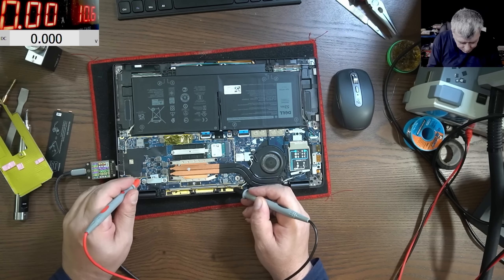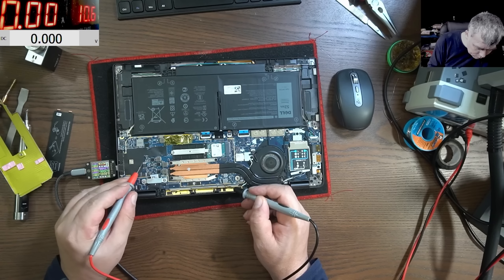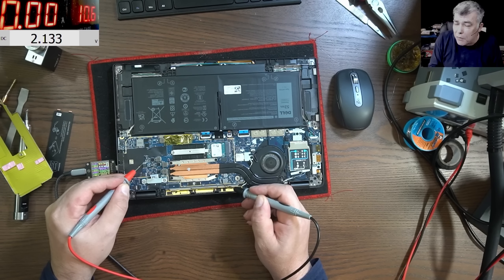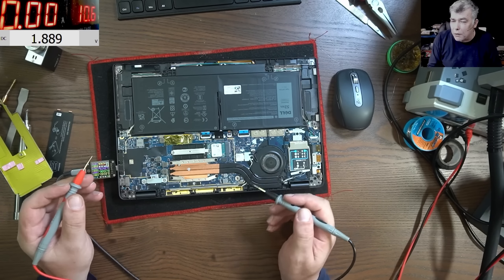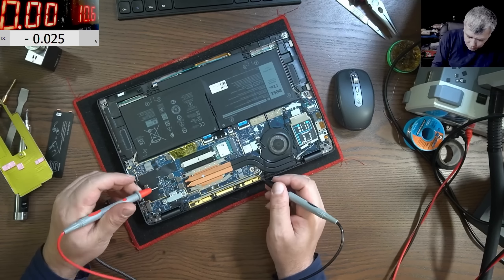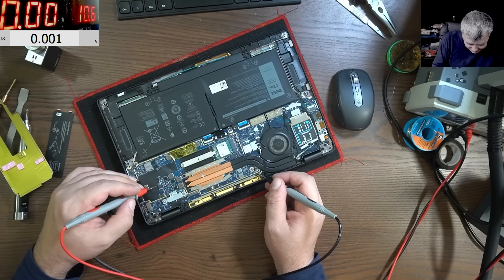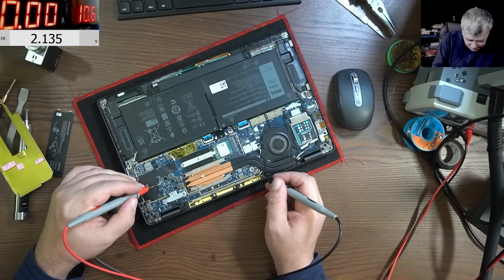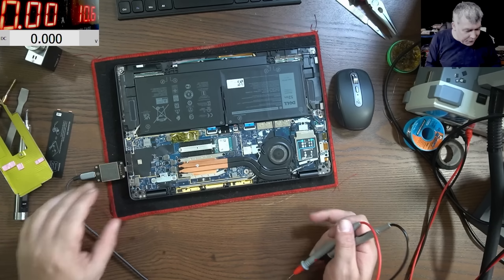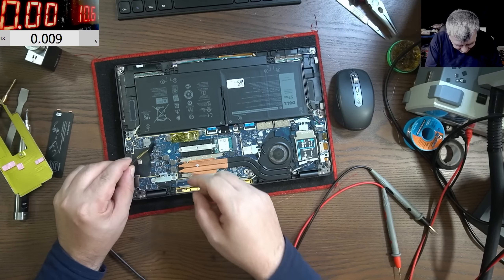On our BIOS chips, do we have anything? Zero. And here — we have two volts. Two volts on a BIOS chip? I mean, did you ever see a BIOS chip with two volts? 2.1 volts. So you're thinking what I'm thinking — we have a dead or faulty chip here, right? Yeah, I feel you.